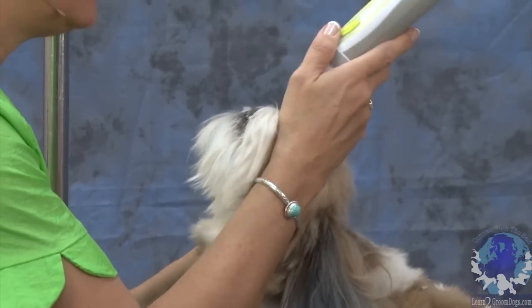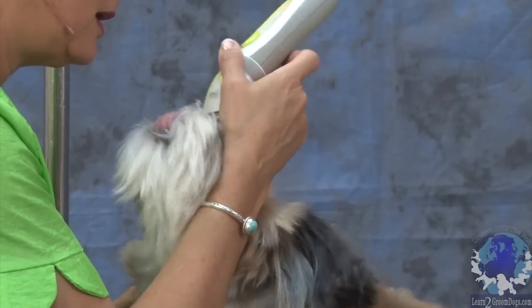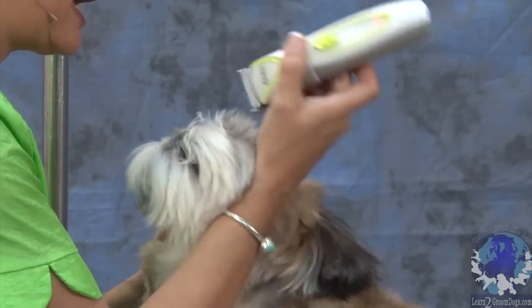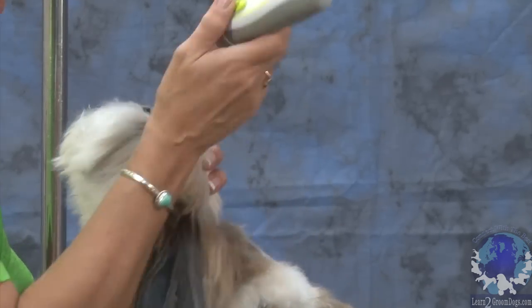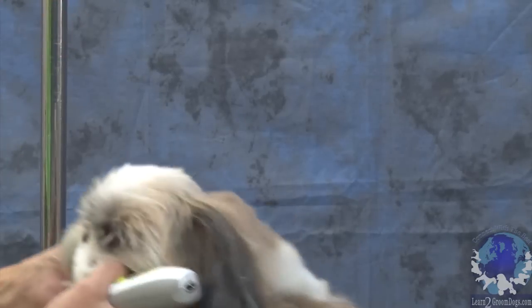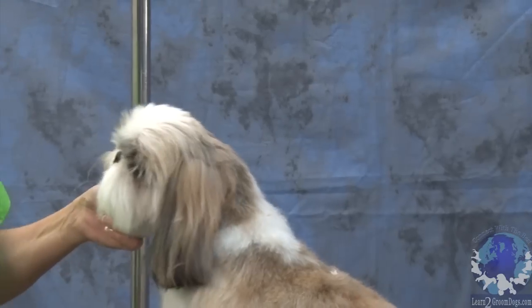And then I'm just going to sneak in here real quick. Another reason that I like to use the 30 blade is because I don't even have to touch the skin. We've got a little bit, and the rest of it we'll clean up with our thinning shears because he doesn't mind that.